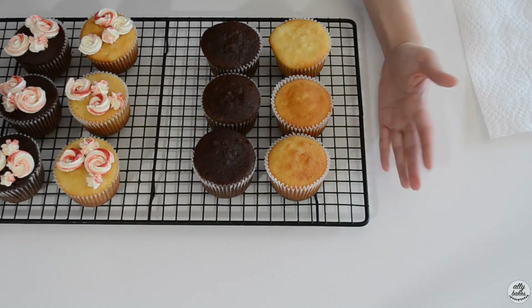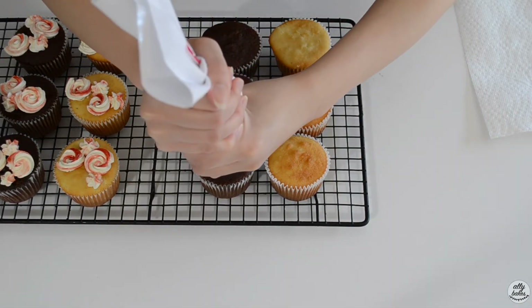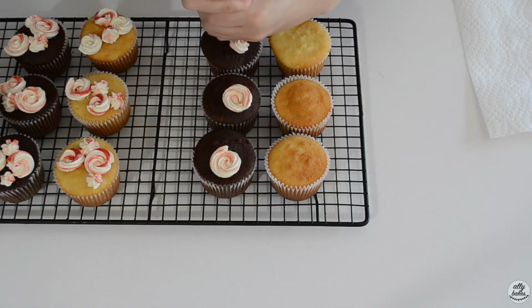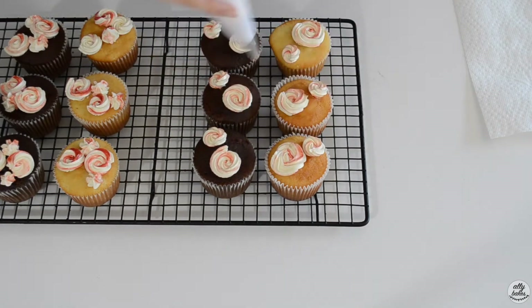Now I'm going to do the exact same thing to the USA side because we're going to need the same colors anyway. So let's do exactly the same thing here.